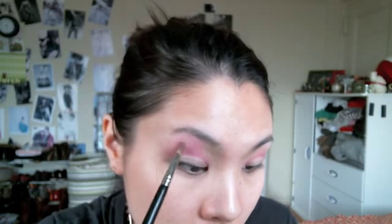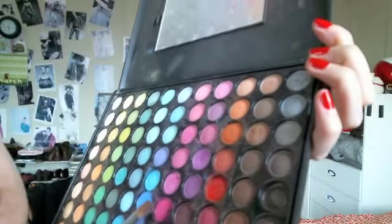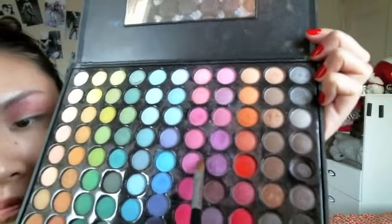Blend the lighter pink up to the brow bone and extended outwards. Then choose a slightly darker pink eyeshadow and place that all over the eyelid. Then mix a lighter pink and a light brown color and place this on the inner part of the eyelid, close to the side of your nose and the bridge of your nose.